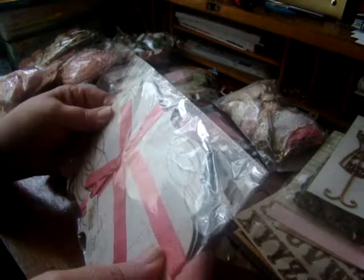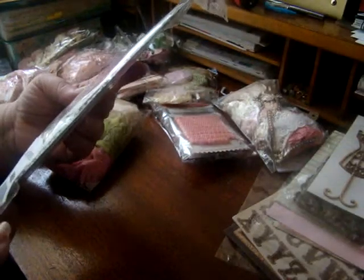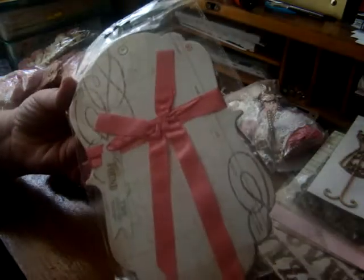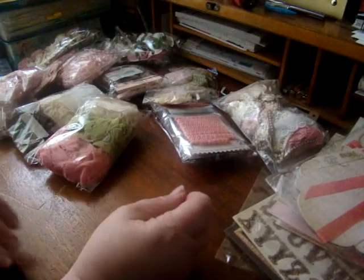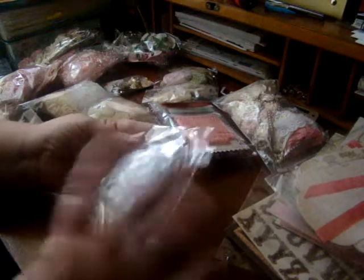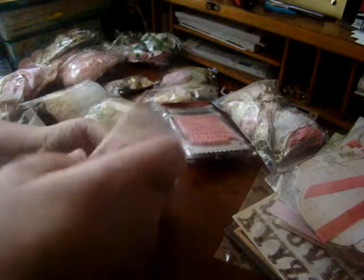And then there was this cute little chipboard album cover, and I thought that was kind of cool too. And then there was another neat little package of doodads that I love.